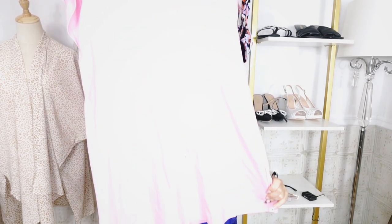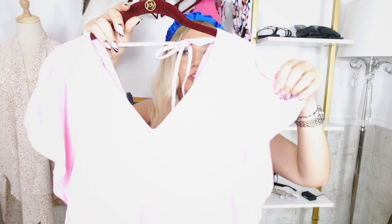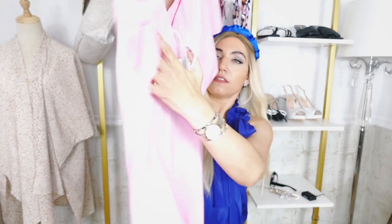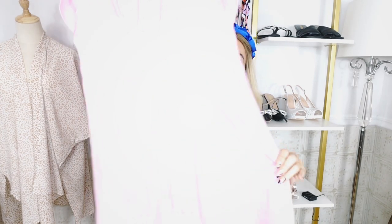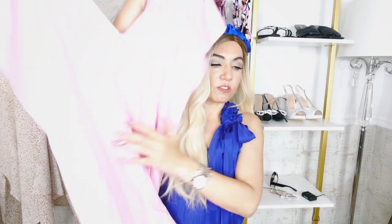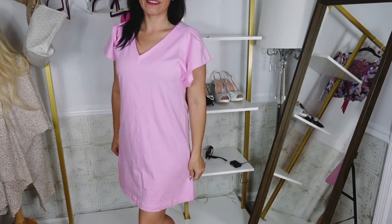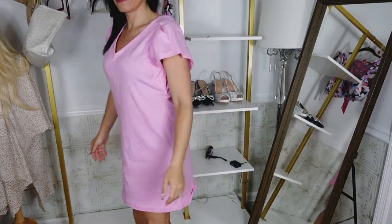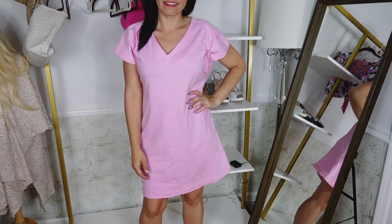I also picked up this dress from Free Assembly. It's that same kind of stretchy t-shirt material. This one has a v-neck drop sleeve, like a dolman style, and then it has baseball-style stitching on both sides. It's a relaxed fit through the body, shorter length, and the back has a seam going down. It also has a little tie detail in that same v-shape. This one's also on sale — it was $24, it's now on sale for $15. Sizes extra small to 3XL, and I sized down to a small for a little more of a fitted look.